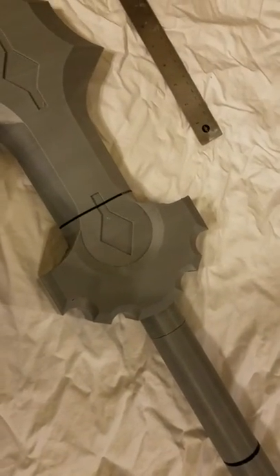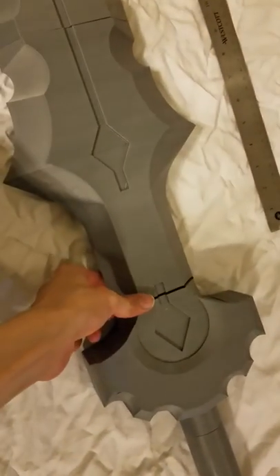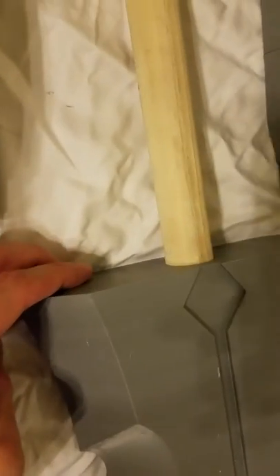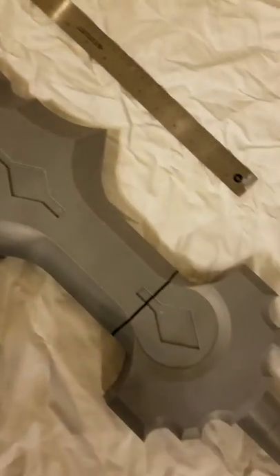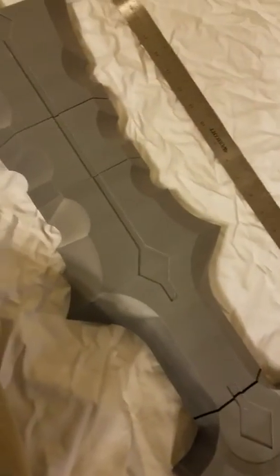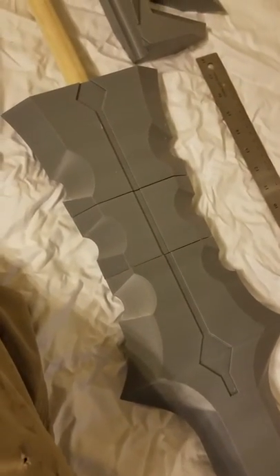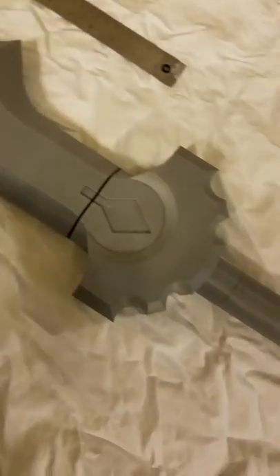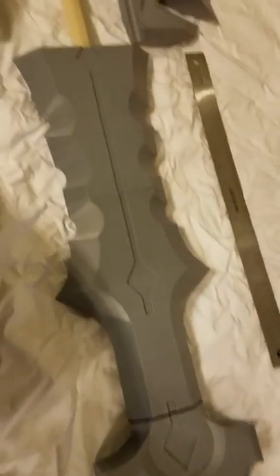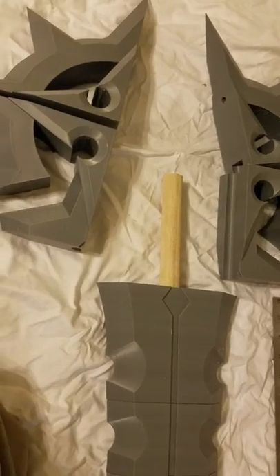Just put it on the dowel, line it up, sand between the joints, and super glue it together. Once all that's assembled you can sand it all down again, or just prime it — use filler primer or any filler to get rid of all the little gaps — and then just paint with Rustoleum or Krylon, or really any paint that's plastic safe, which is pretty much all of them.